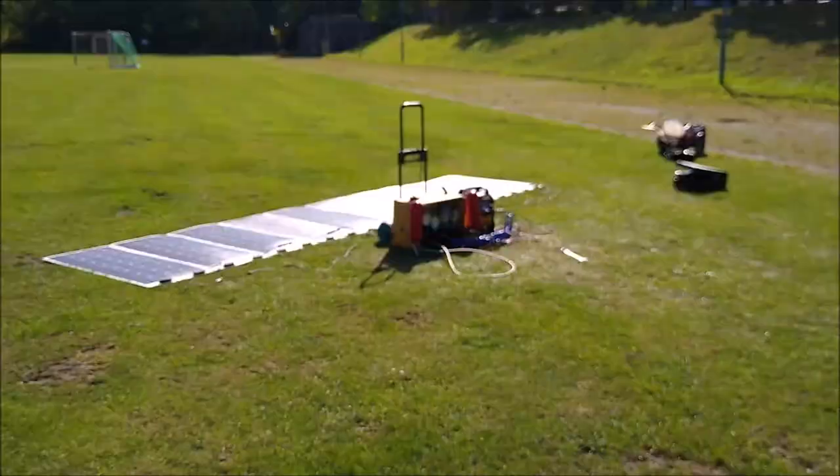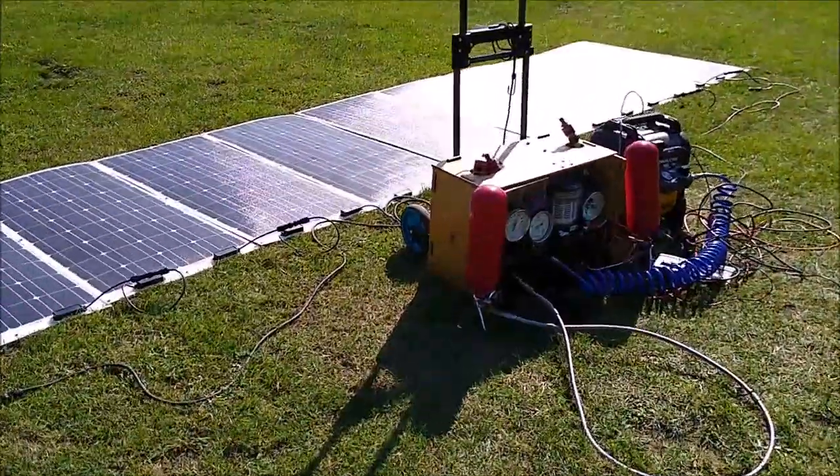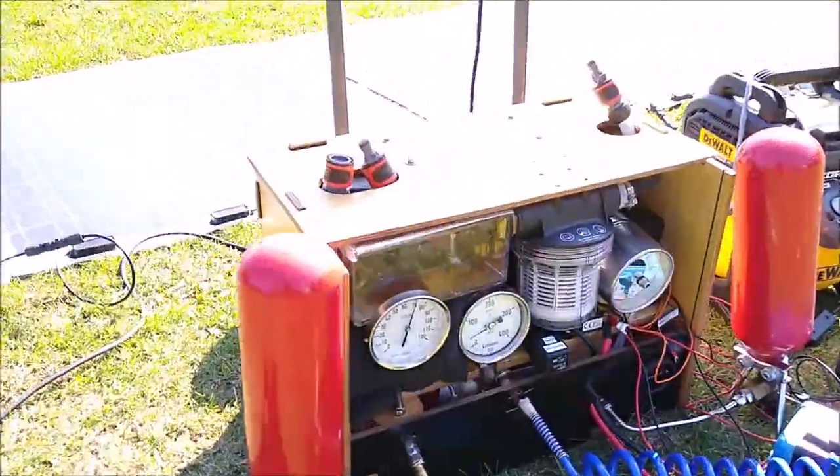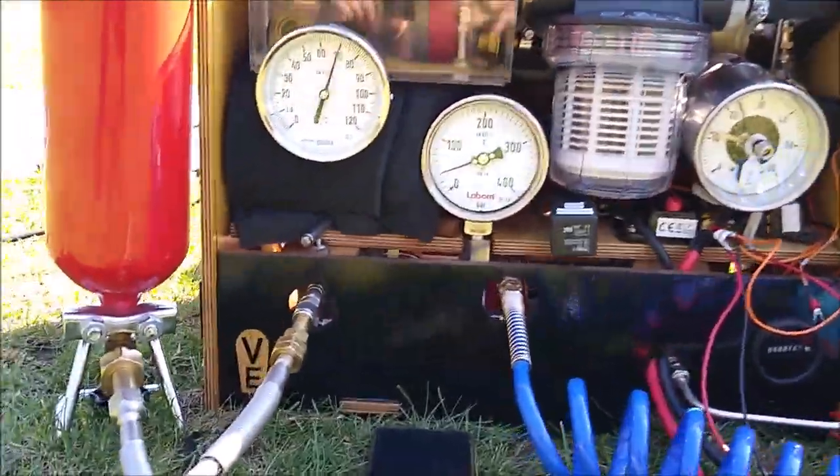This is the easiest way to store renewable energies. Sunlight is converted to electricity, which feeds the electrolyzer. It separates hydrogen from water. In the machine is a compressor, which fills hydrogen cylinders with up to 300 bars.